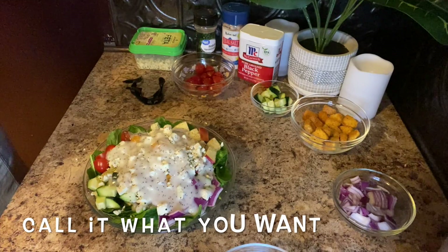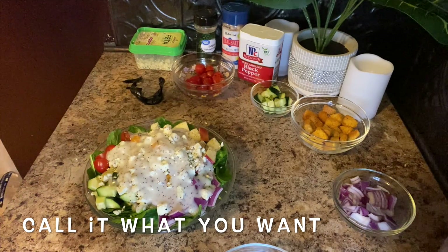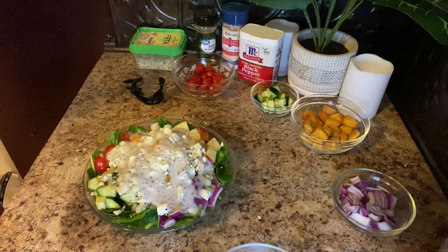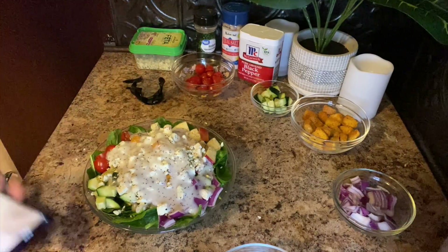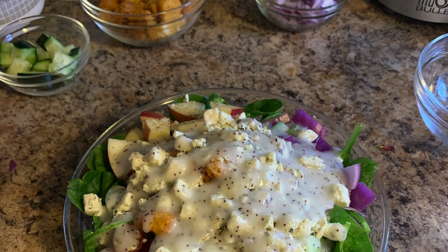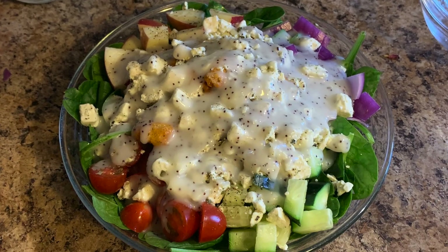We'll call this the 'Shell Salad' — my special poppy seed salad. Hope you guys enjoyed the recipe! I'm getting ready to dig in because this is my dinner and I'm hungry. Make sure you let me know in the comments if you try this salad recipe and how you like it. And again, if you don't like it, you're probably a hater. Until next time, I love you guys — peace!